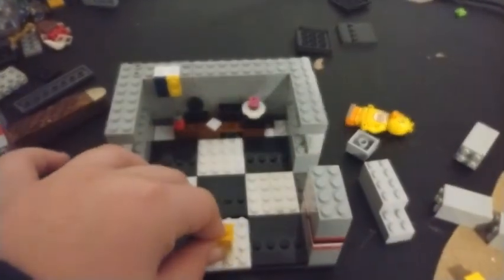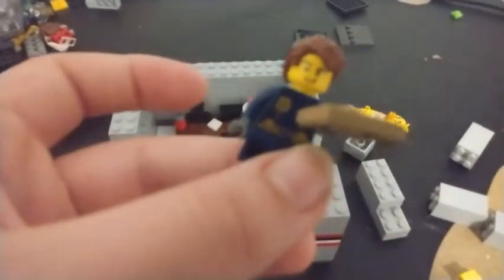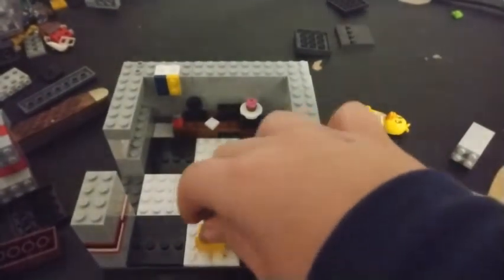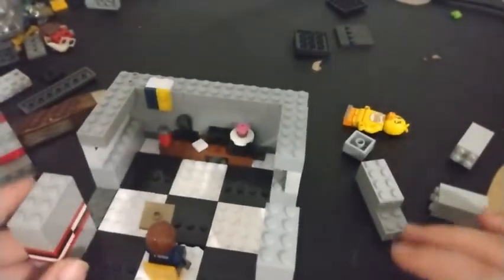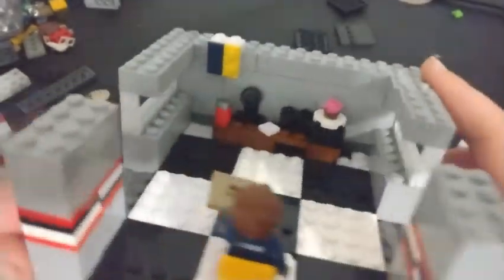We can't forget one key thing to every office - I'm going to need a chair, a security guard with the camera pad. This is the security guard I use in all of my LEGO Five Nights at Freddy's stop motion animations. There we go.